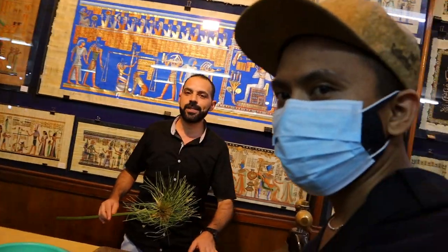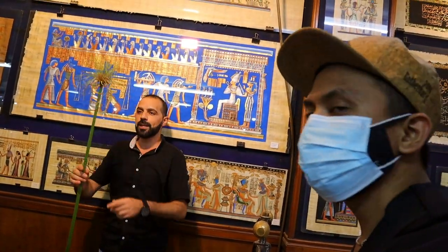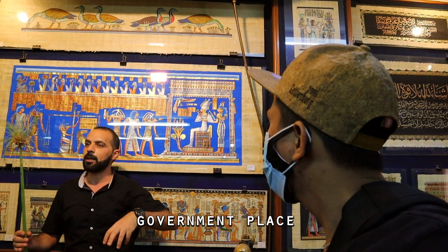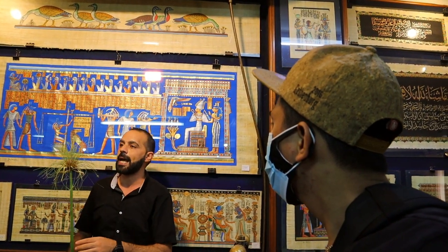In a few minutes, we have a little demonstration to see how the ancient people made the first paper in the history of this plant. After that, you have free time to look at it. This place, as your guide told you, is a governmental place. We show you everything. It's for free, except if you like to select something as a gift or something.